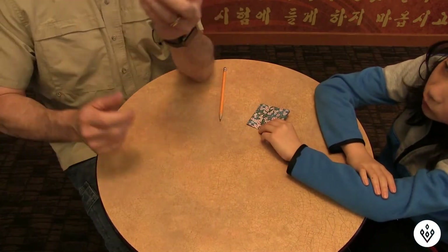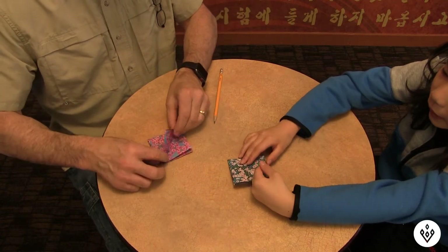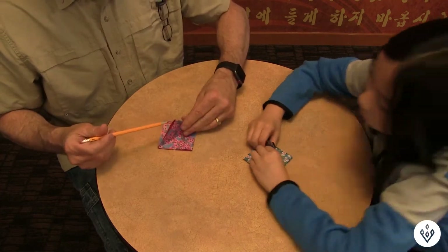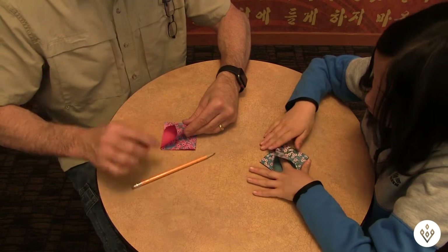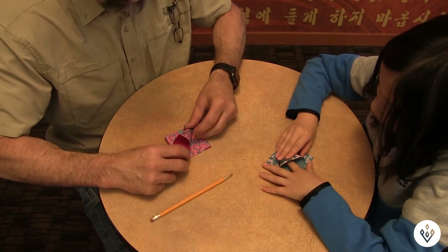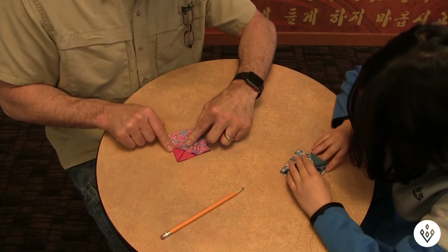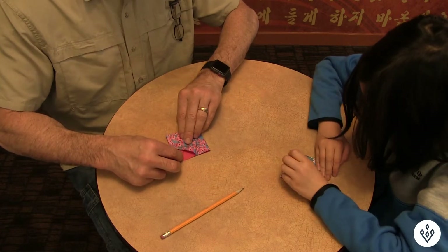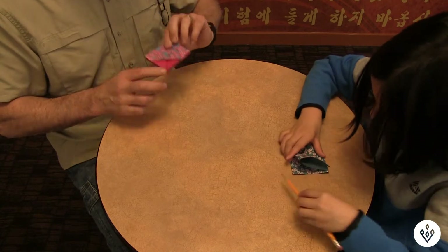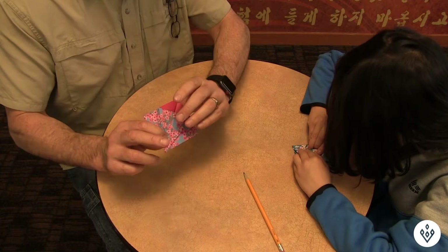Now that it's folded this way, go ahead and fold it up. I have kind of big fingers but you can go ahead and open this up. This crease right here — fold it in line with this line, match that up. It doesn't have to be exact, but the closer you get the nicer it looks.